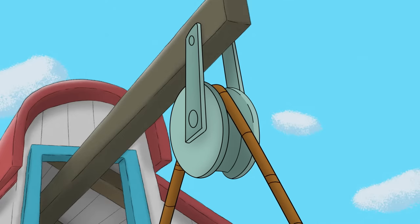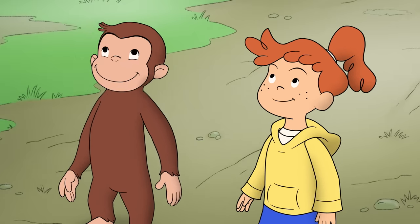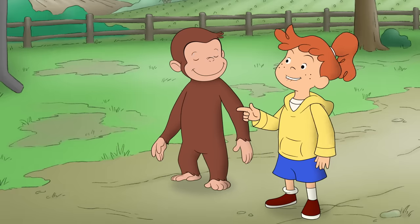He's got a wheel to move the rope so it doesn't rub! The pulley sure does make lifting hay bales easier! Now we need a wheel to hang the rope over.